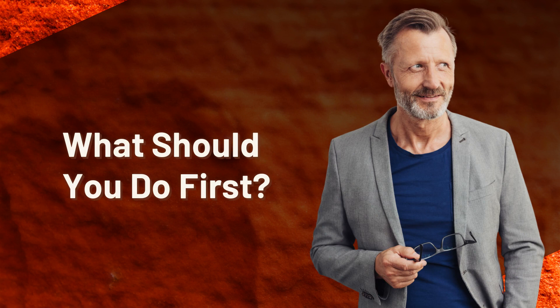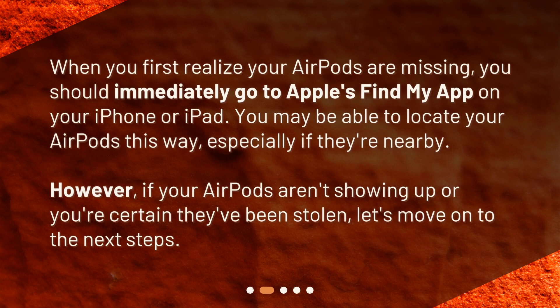What should you do first? When you first realize your AirPods are missing, you should immediately go to Apple's Find My app on your iPhone or iPad. You may be able to locate your AirPods this way, especially if they're nearby. However, if your AirPods aren't showing up or you're certain they've been stolen, let's move on to the next steps.